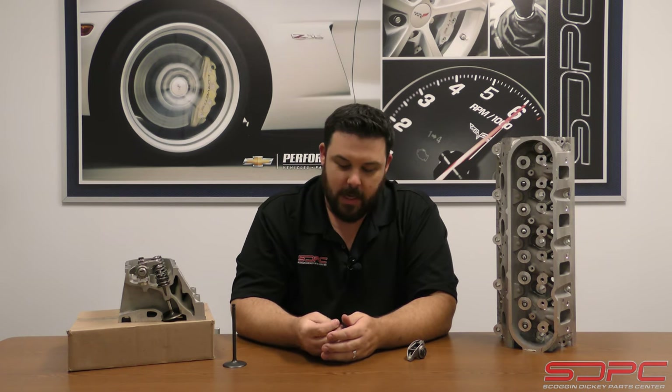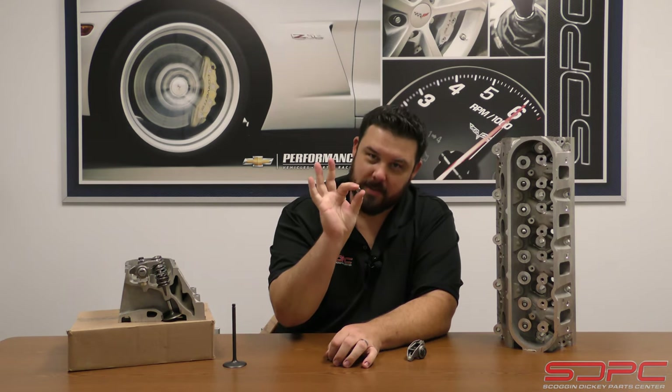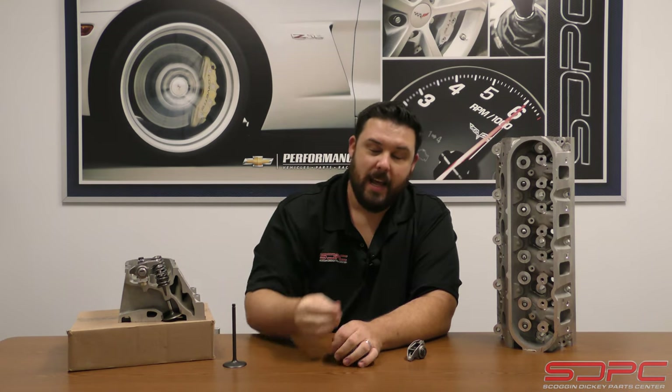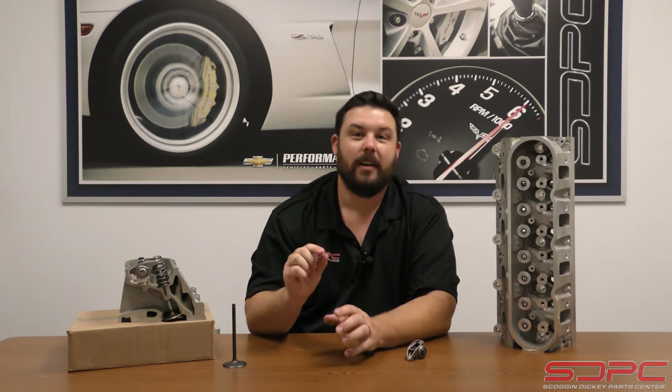We're always coming up with technical idea videos - we want dyno videos, all the cubic inches, all the boost. But today's technical video is a little special and actually pretty important. It involves something quite opposite - something very small. Today we are going to talk about the LS7, LS9, LT4, and LT5 intake lash caps. Don't turn it off just yet - these are actually very important.